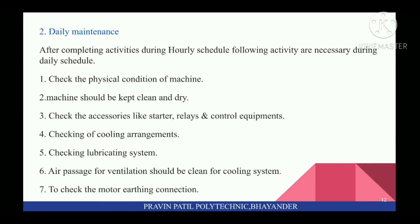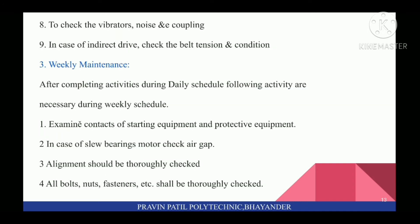On Daily Maintenance, after completing activities during hourly schedule, the following activities are necessary during daily schedule: first, check the physical condition of the machine. Machine should be kept clean and dry. Check the accessories like starter, relays, and control equipment. Checking of cooling arrangements and lubricating system. Air passages for ventilation should be clean for the cooling system. Check the motor earthing connection. Check for vibration, noise, and coupling. In case of indirect drive, check the belt tension and condition.